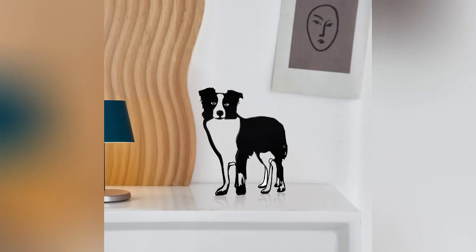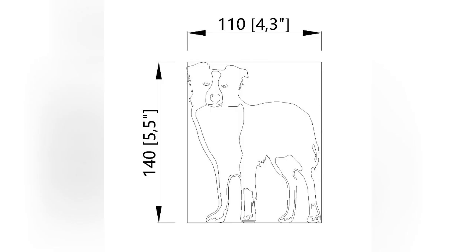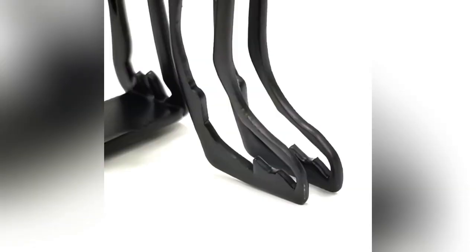Thank you for buying this 21940-76 dog art from Fixture Displays. This is made from sheet metal, powder coated black.